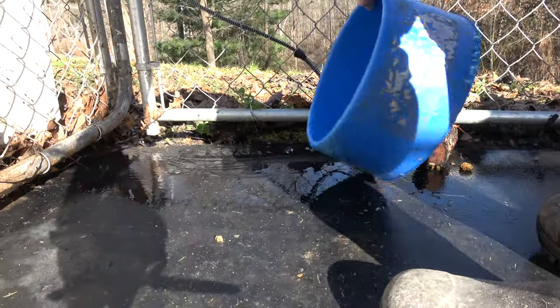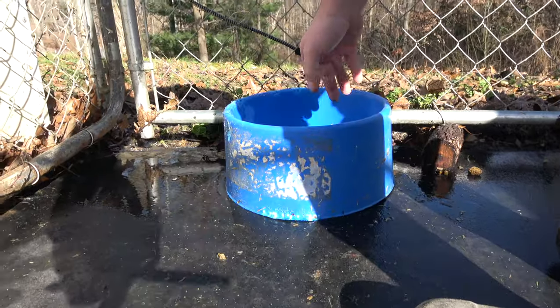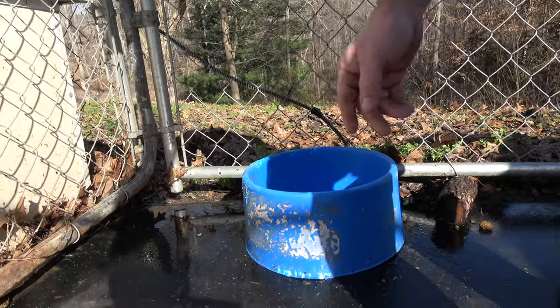Now here's what I use in the wintertime — I already made a video about these bowls. Your water will not freeze in there. It's one of the best things to have in the winter.